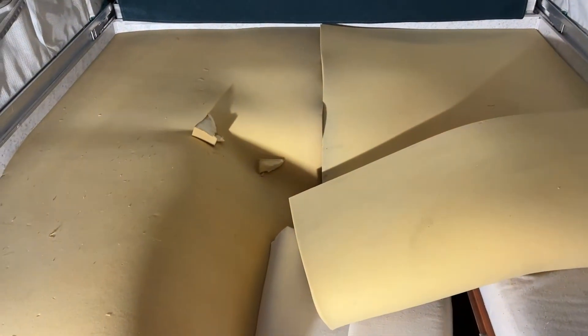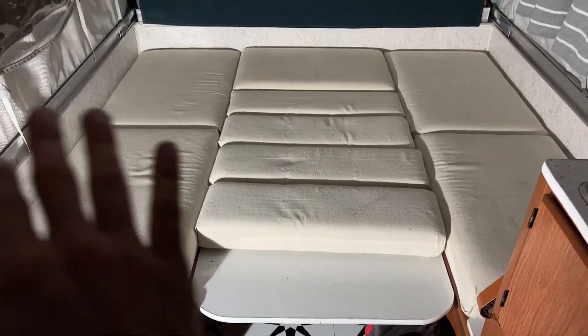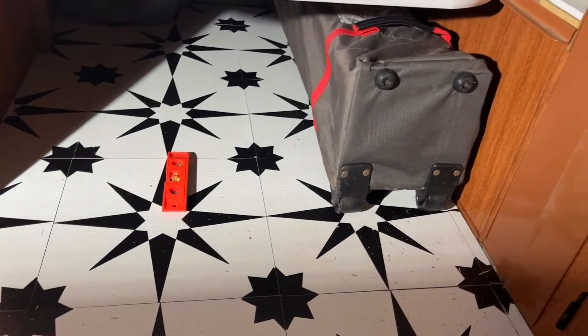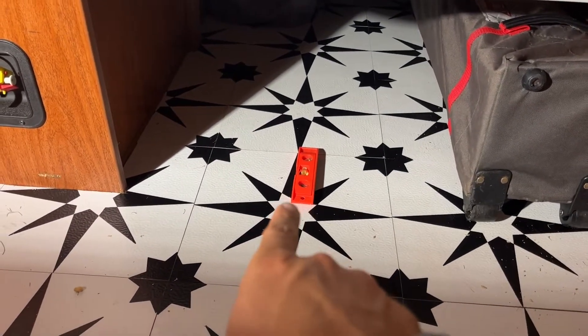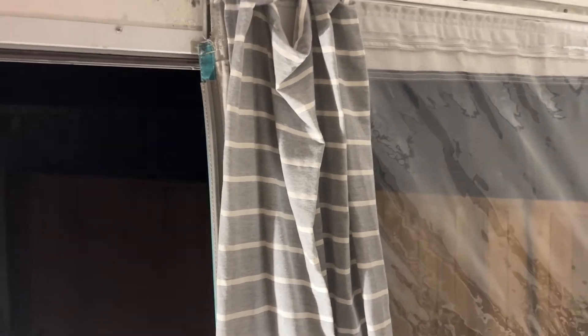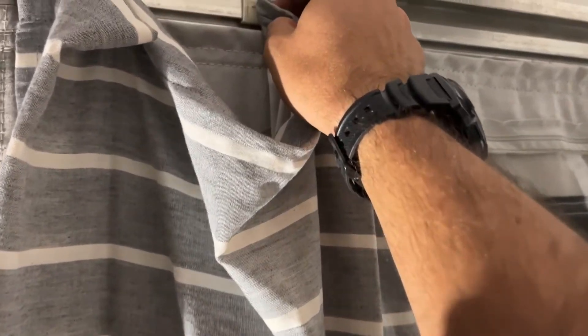Usually right underneath here we have the kitchen table, which I'll show you outside. You can actually transform this area into a queen-size bed — so you've got a full-size bed, a queen, and behind me is the king-size bed. I'm going to show you the dinette setup. You can see the table and all the cushions — there's one more cushion underneath where you can have the queen-size bed. There's also amazing storage underneath — we store sleeping bags, a pop-up canopy, and there's the handy leveler.